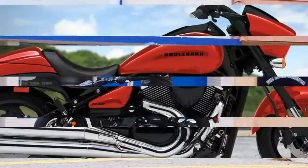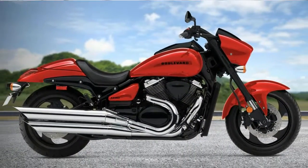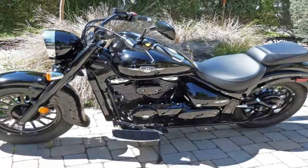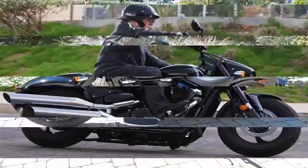Front suspension runs with stiff, inverted, 43mm forks that provide 5.1 inches of travel — adequate for a cruiser, but nothing to write home about. Fat tires contribute to the classic look, and they keep the mass of the bike near the ground, at least visually.